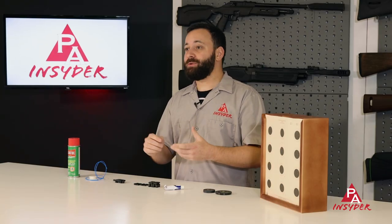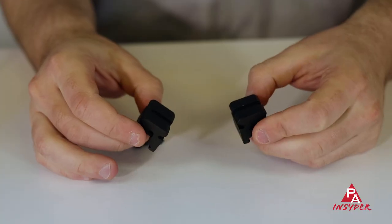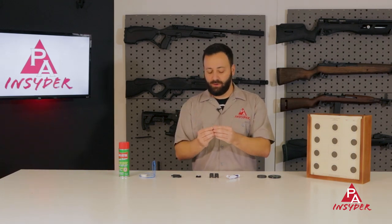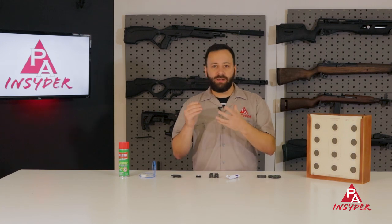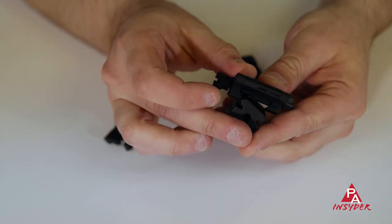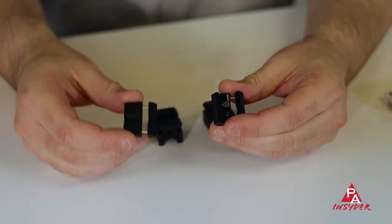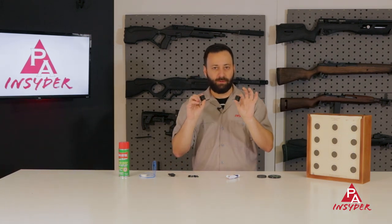To go along with the Scope Jack, something you should absolutely have in your air gunner's tool kit are Picatinny to dovetail adapters. We have a set from BKL and a lower profile UTG set. These clamp onto your 11mm dovetails — so common on air guns — and give you a Picatinny section, so you can use Picatinny or Weaver mounts or swap scopes between guns. You can also use these as an adapter to use the Scope Jack on 11mm dovetailed air guns. The UTG ones are inexpensive and work great for PCPs; for spring guns, go with BKL. Either way, great tools and great stocking stuffers.